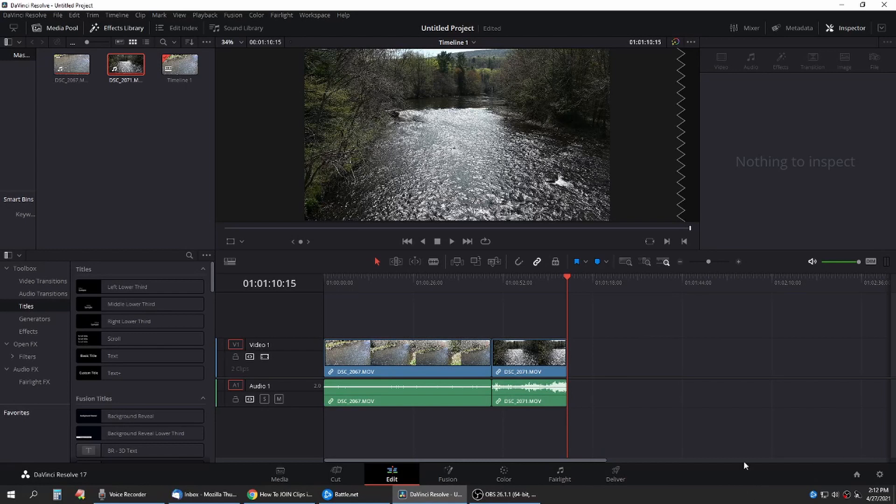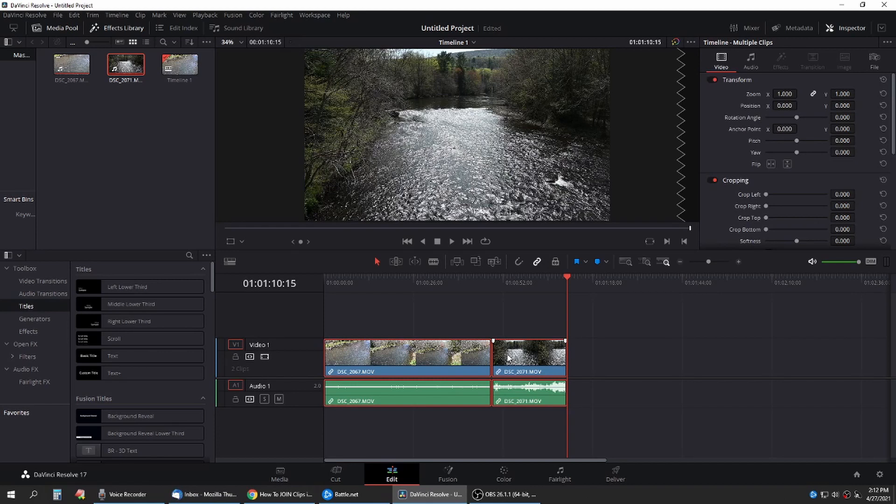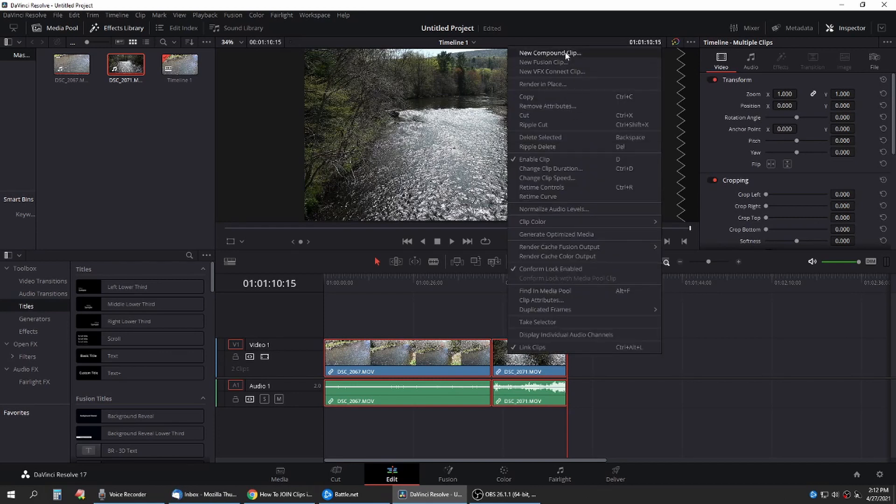Okay, everybody wants to know how you join two clips together in DaVinci Resolve. Well, it's very simple. Put both your clips on your timeline, highlight them both, right-click, go up top, new compound clip.